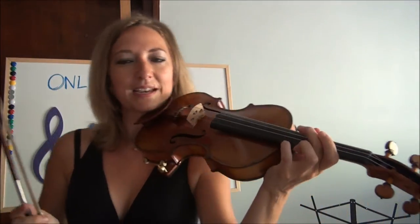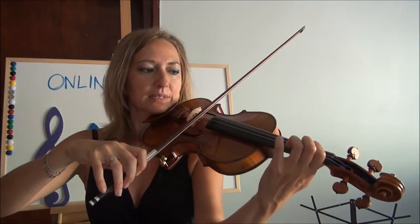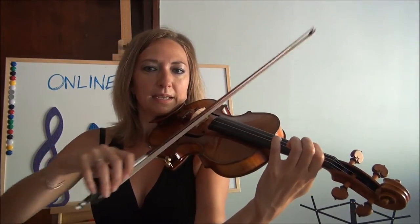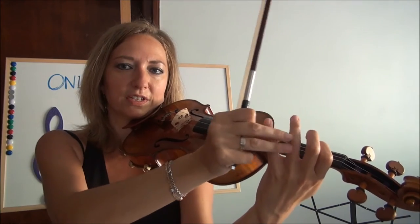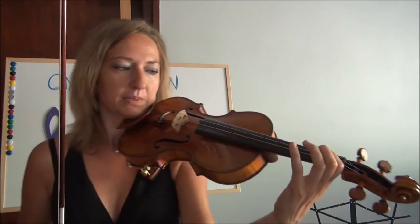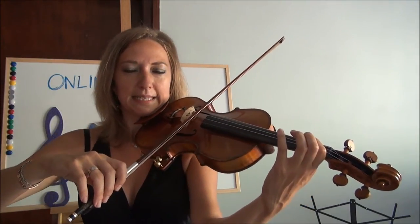A great exercise is to start on any string, but probably the D or the A — we'll start with the D. Just play open D and E, and get that finger moving up and down. You don't want all these fingers to smoosh together to help that first finger; they've got to stay open. You also want to keep this open, so you can do a couple of thumb taps — I call it the thumb wiggle or the thumb dance — where you move it around to keep it relaxed. Do about 20 times open D, and then open D and then E.